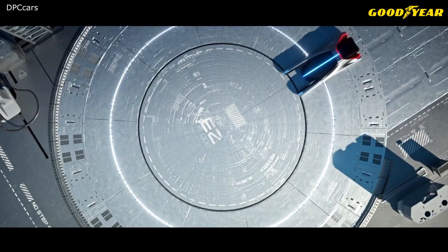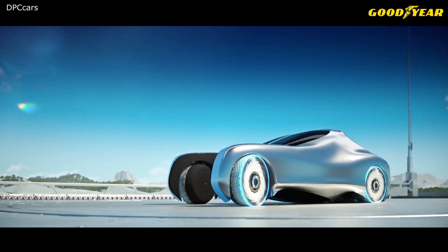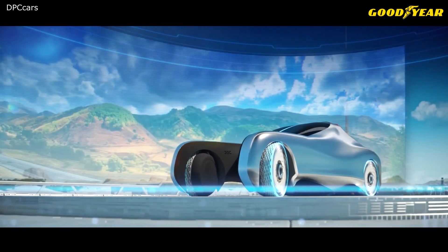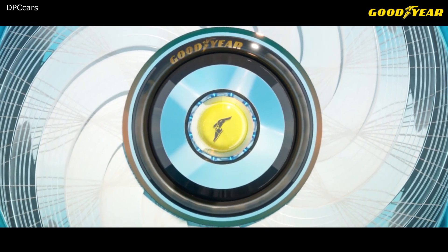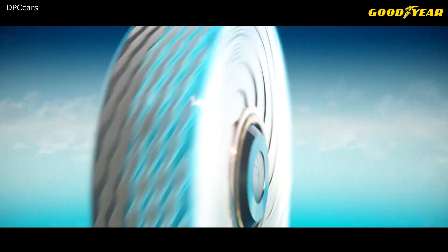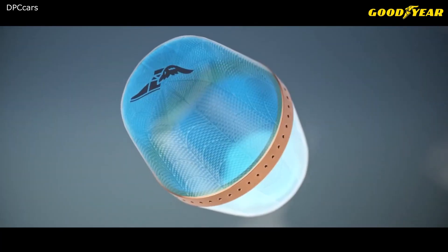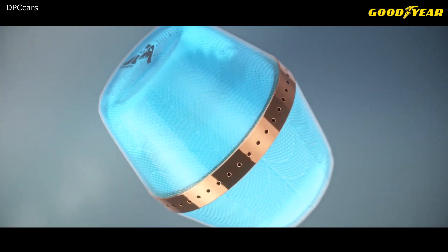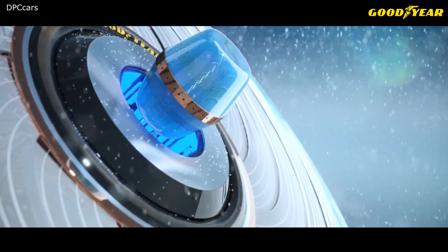The Goodyear Recharge is a revolutionary self-regenerating concept tire. Whether it's winter or summer, you're in the city or the mountains — it's a concept tire designed to let you start something great. At the core is a reloadable and biodegradable tread compound that can be recharged with individual capsules, radically simplifying the process of replacing your tires. The customized liquid in the capsules recharges the tire tread, enabling the tire to adapt over time to climatic circumstances, road conditions, or simply how you want to travel.